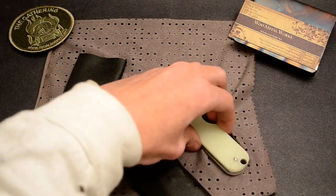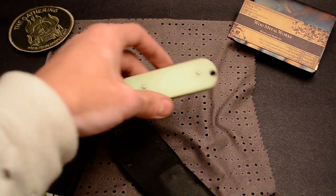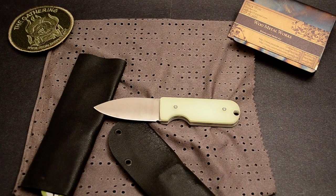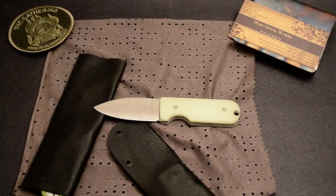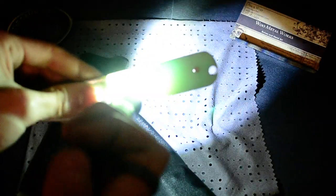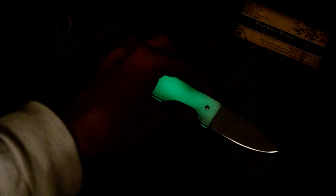Let me charge this up real quick. Can you see that? Now let me cut the lights. There, you can see the moon glow. It looks pretty cool. I put jade on top to help protect the moon glow.